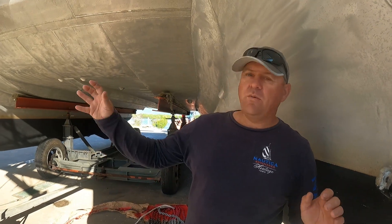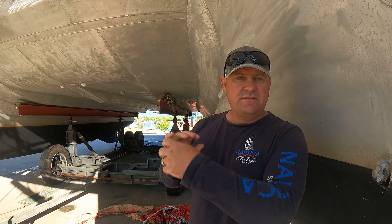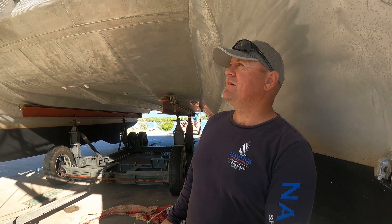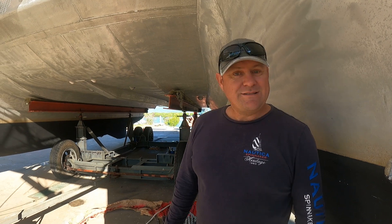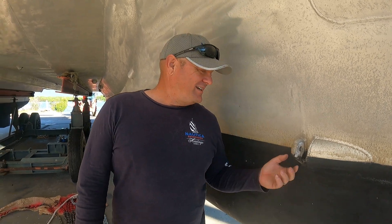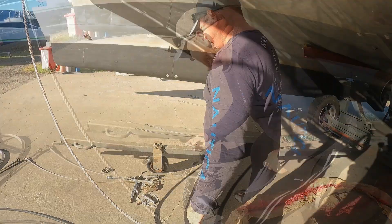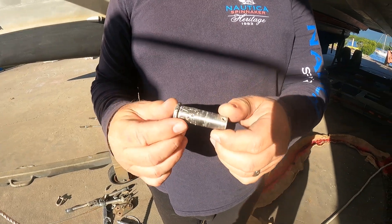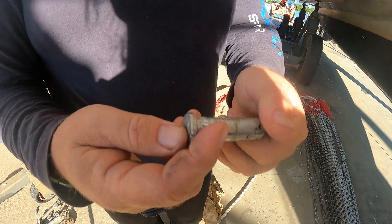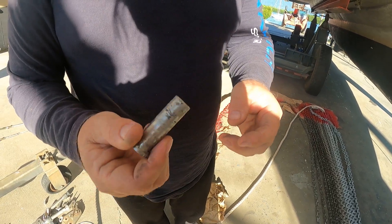We're going to still have a turnbuckle on one side so that we can tension it up, and a turnbuckle up the top to tension the stay as well. It took ages to bash these out — a five-minute job that took about an hour each. They're really, really corroded. Lucky we're not reusing these and putting them back in. That's me putting jaws on, wiggling them, banging them, and getting them out.